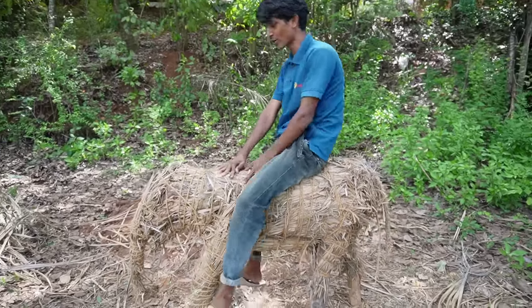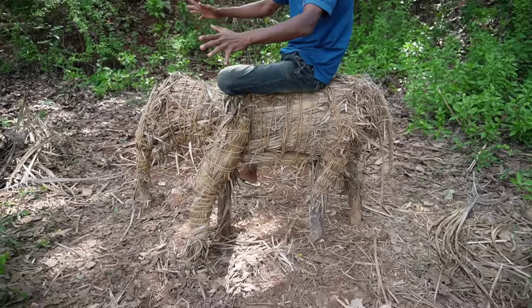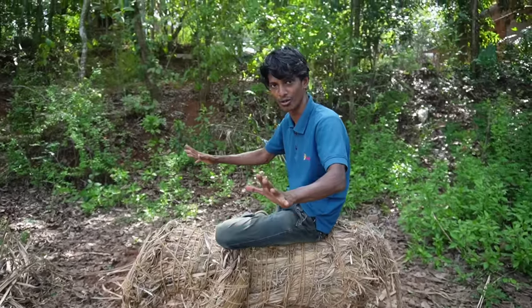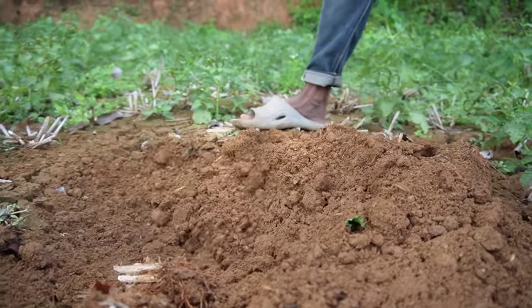Now we have a little bit of this. We have a stretcher and a little bit. Now we have to move the pot. Put a little bit of pot.